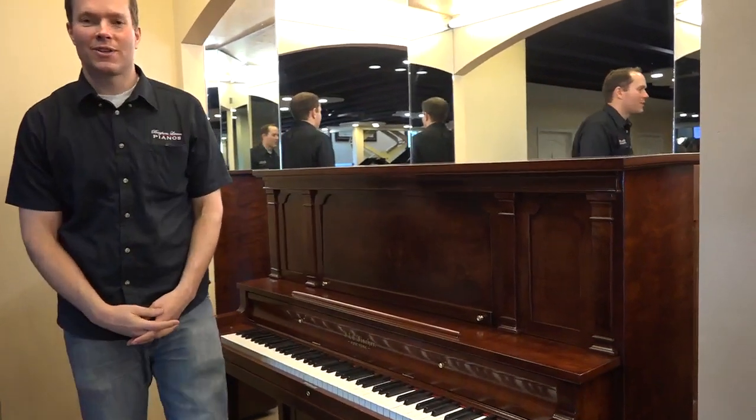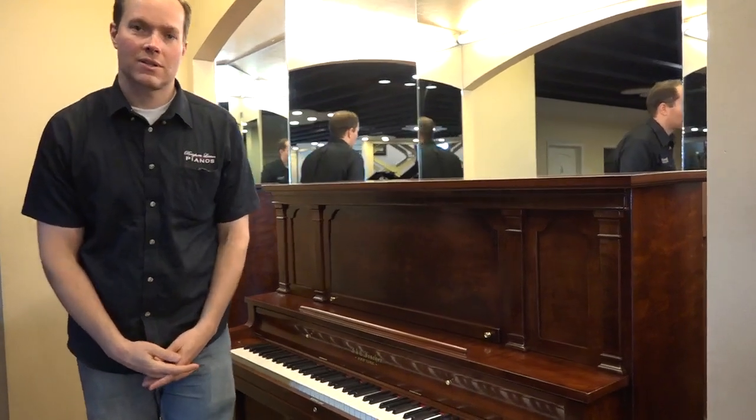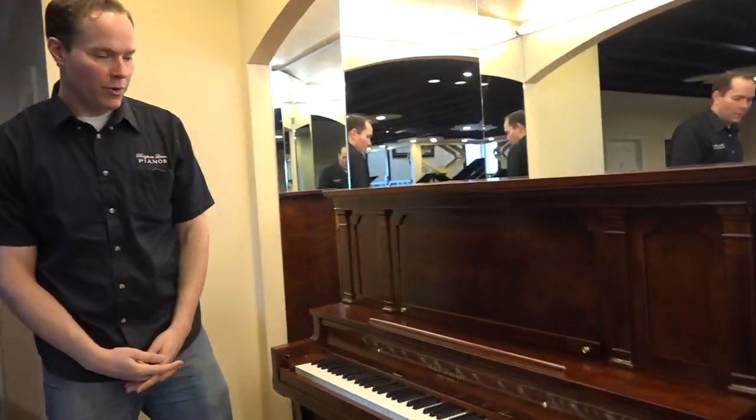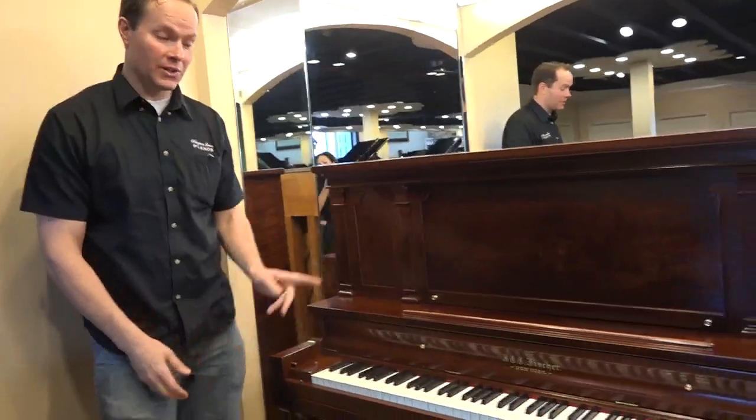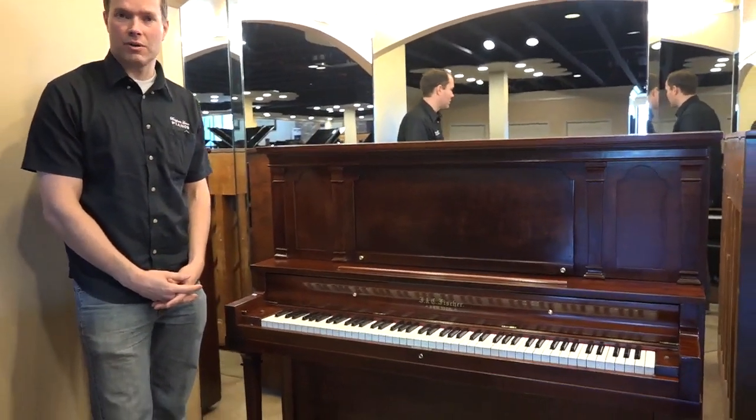I'm Brigham Larson with Brigham Larson Pianos. This is a 1909 Fissure which just came out of the shop. We see a lot of Fissures, I think in large part because these are pianos that just seem to last. They're really well built.